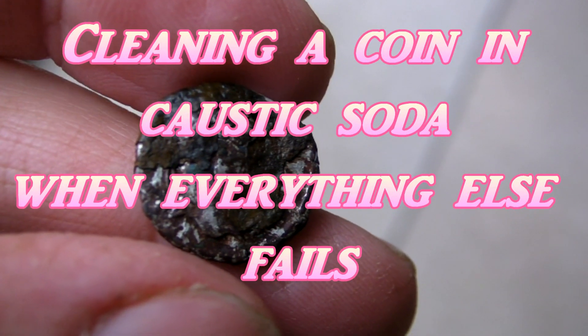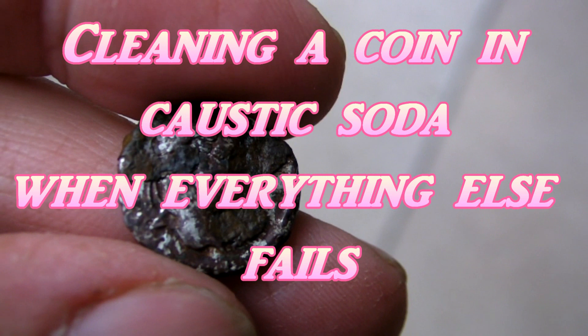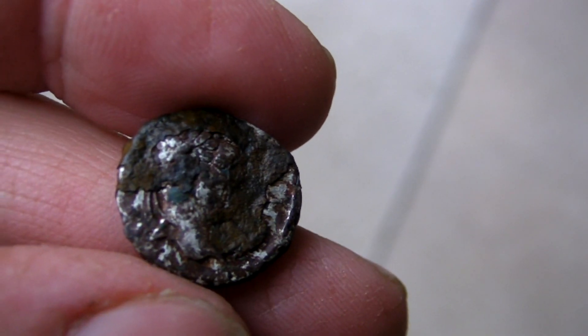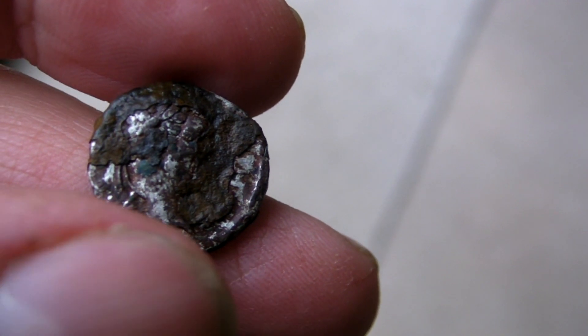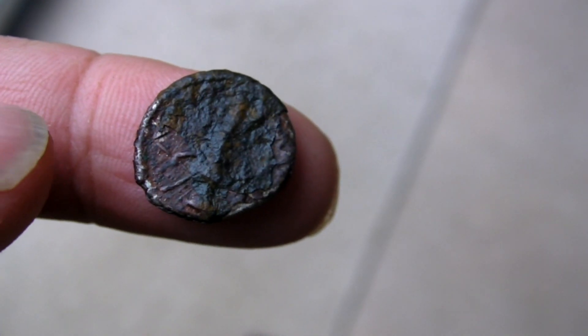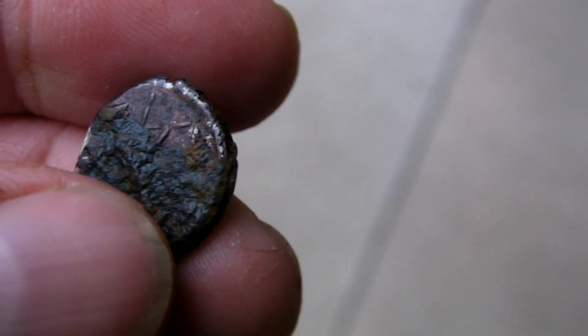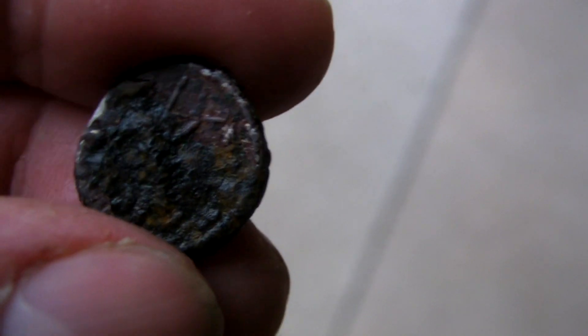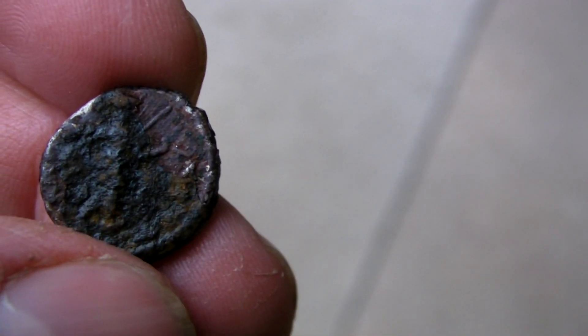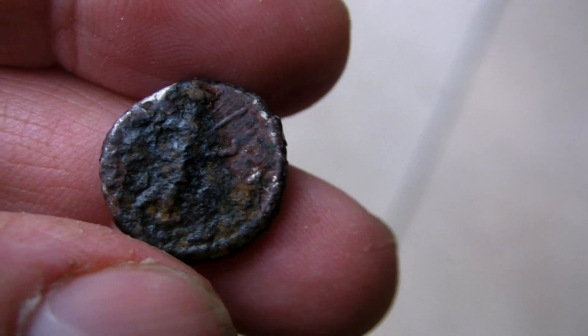Here we have an interesting coin. It was found with some other Roman bronzes on a Roman villa site. It just looked like a bronze coin along with the other ones. But when I started cleaning it I did notice a little bit of silver on the edge just here. So I believe it is actually probably a siliqua, given the size of it.